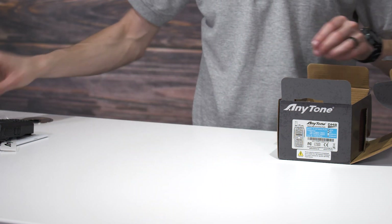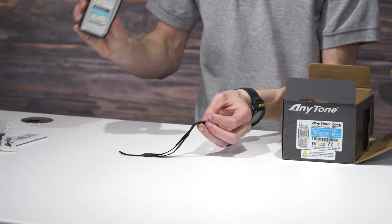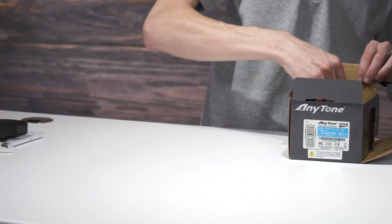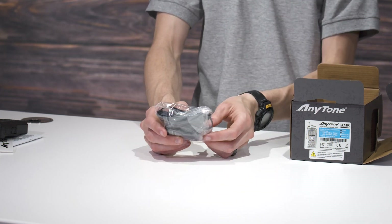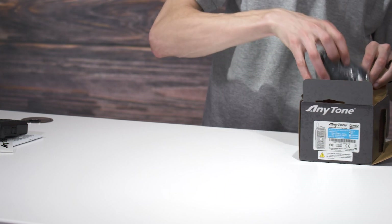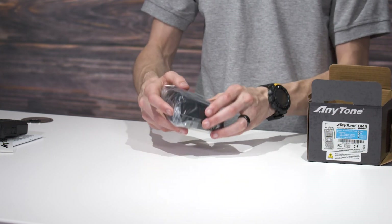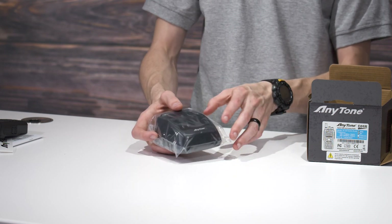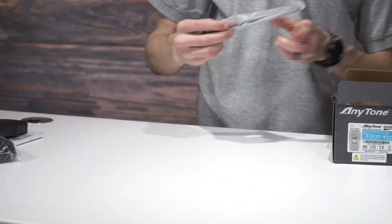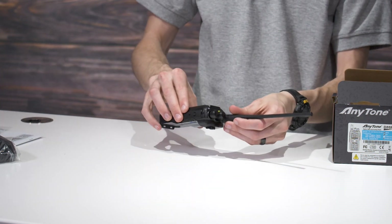We have a belt clip for the battery. It comes with a little wrist strap that you could attach to the radio right here. Then here is the wall wart for our battery charger, and here is the actual charging brick itself. These are neat the way they work — I'll demonstrate that in a second. Then we have our antenna; go ahead and screw that onto the radio.